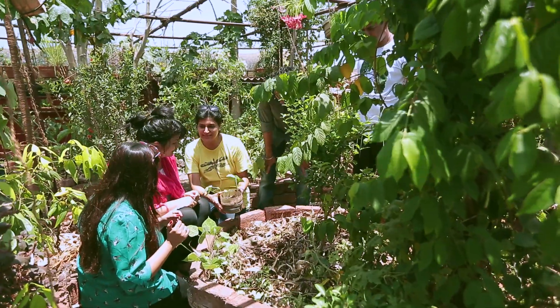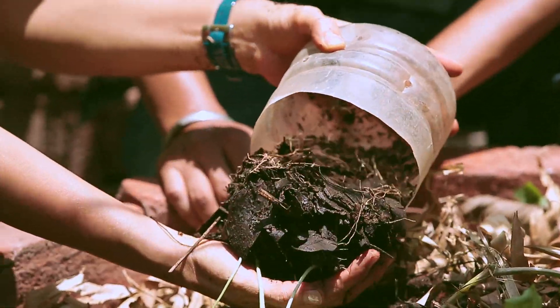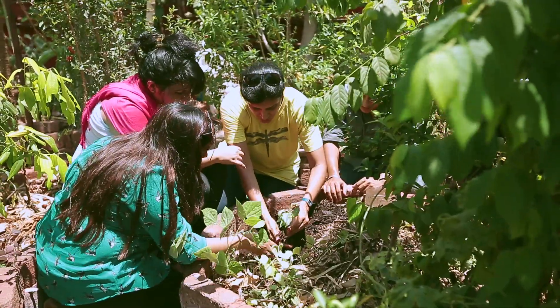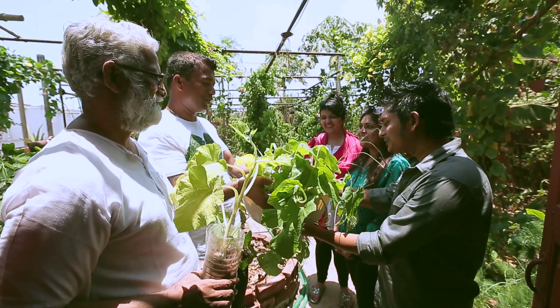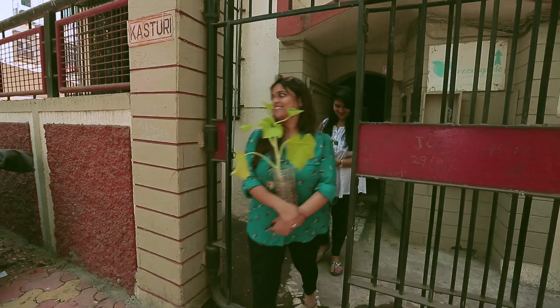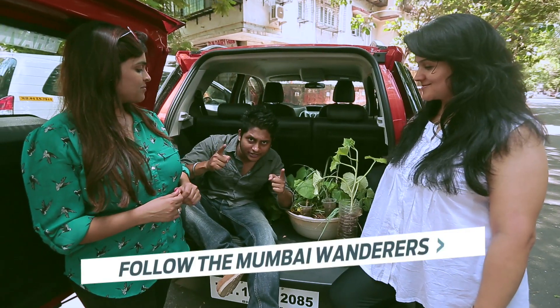Now I'm going to show you how to plant this sapling — it's a churli plant. This is a takeaway from the Urban Leaves team, to start off your own urban terrace. Thank you so much. If you are watching us, go green.